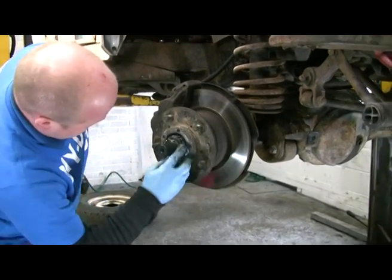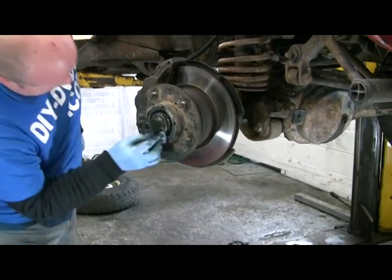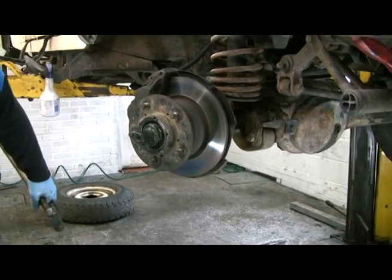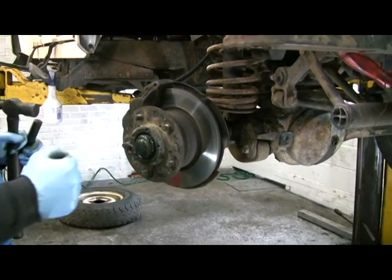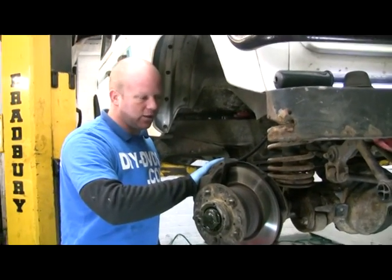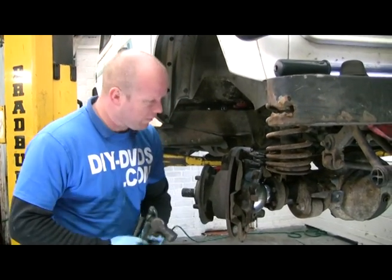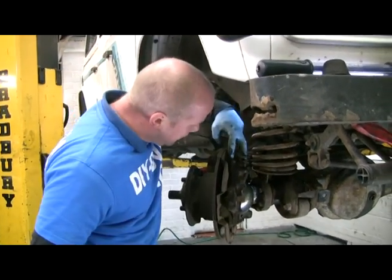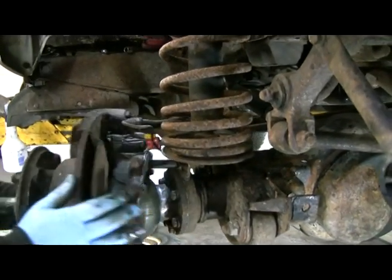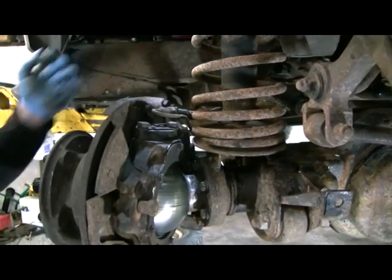I just wipe the crap off round the front. Those are the big nuts that hold the wheel bearings on. Because we're doing the front ones, that whole lot comes off. But the caliper's holding the disc in, so the caliper's got to come off. I've disconnected the track rod just so I can spin it round and show you all nice and quickly and stress-free.